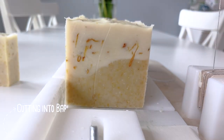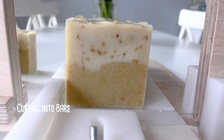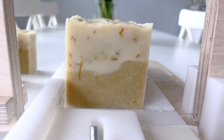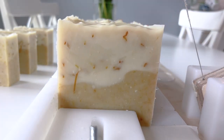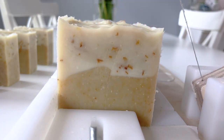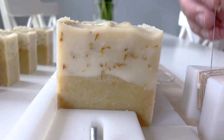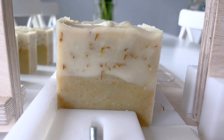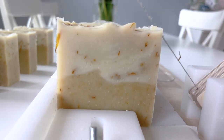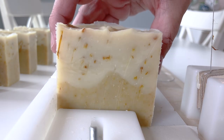One thing I noticed when cutting the soap was that some of the petals would catch on my cutter wire and create a drag mark on the surface of the bar. Usually when there are extra decorations on top of the soap I'll turn the soap on its side while cutting, but unfortunately that is more difficult when these are suspended in the middle of the bar. I was able to smooth out any significant drag marks with a palette knife while the soap was still soft.